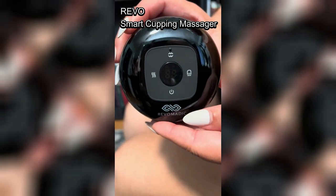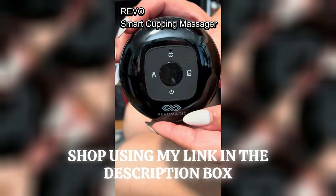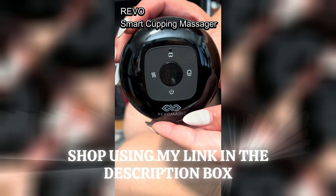Start with low intensity and gradually increase, and avoid using it on broken skin. If you have any problems that occur, consult your physician if you need to. Enjoy professional-grade cupping therapy at home with Revo, just like I do.